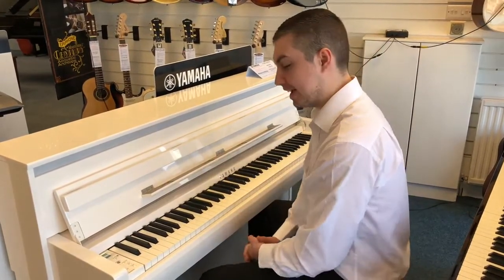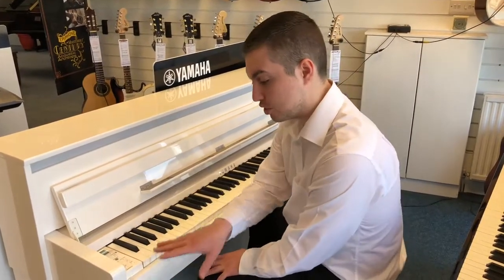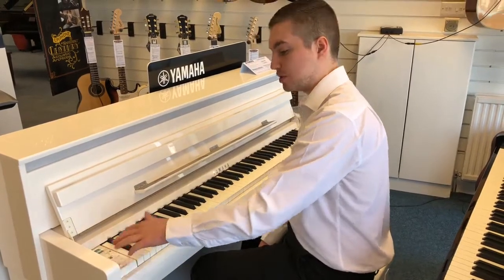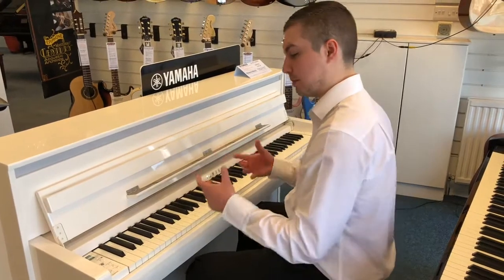Sounds beautiful. Now one of the other key features is a metronome, and there's also a few recording features. You've also got a piano room which is fantastic, which means you can change the lid position of your piano.